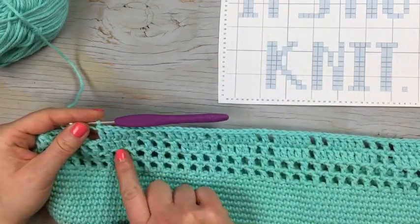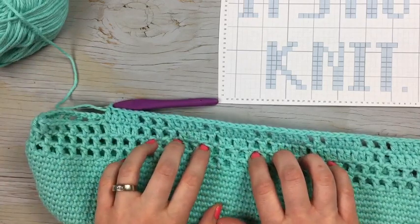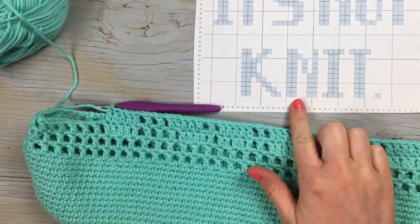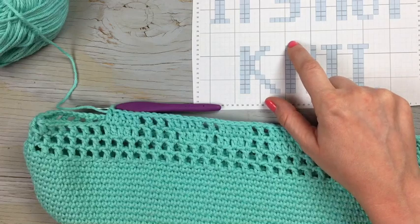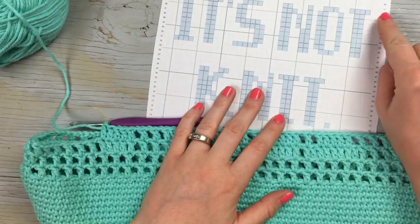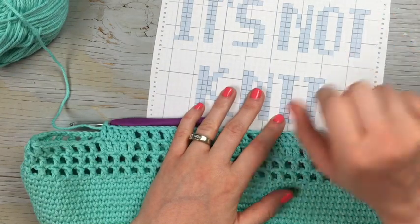Finish out the row by working the empty boxes, and then with this information you'll be able to work the rest of the graph. Work the filled ones by filling in the holes; when you get to the upper rows, work the regular double crochet, chain one, skip all the way up to row 38. Finish row 38 and we will join back up to work round 39 together.